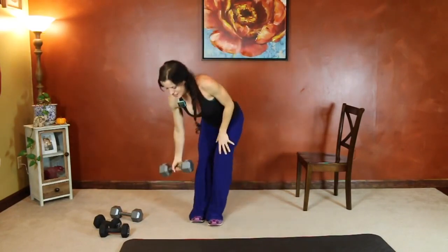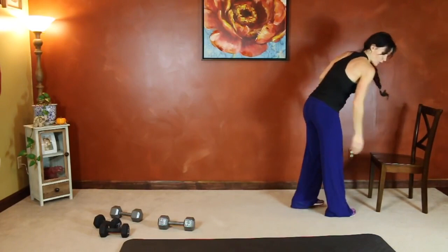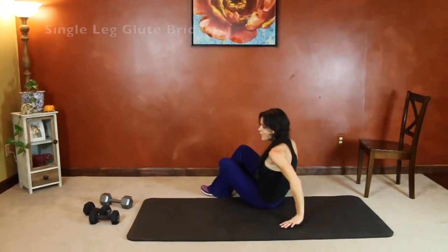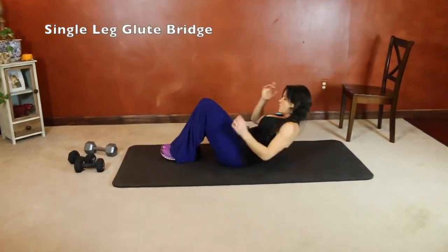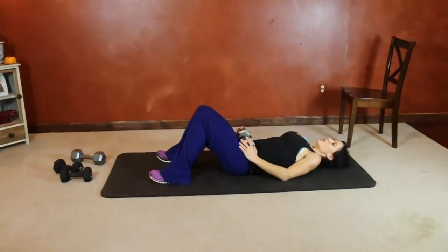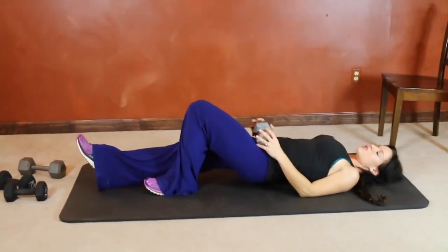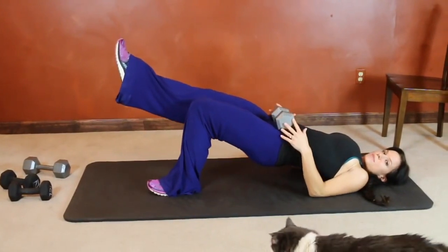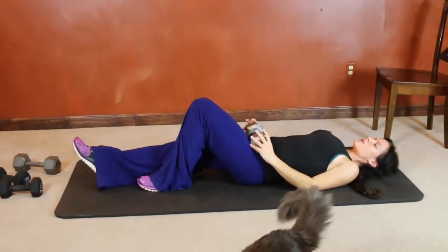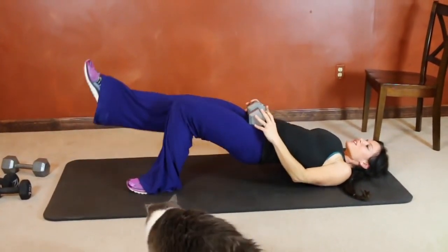Last exercise is a single leg glute bridge. We'll be down on the mat. Weight is going to go across our hips. We're going to do each side separately. Weight on your hips, slight lift, leg is straight. We're going to lift the hips and bring the knees together, drop. Lift and drop — still pressing those hips as high as you can get them.